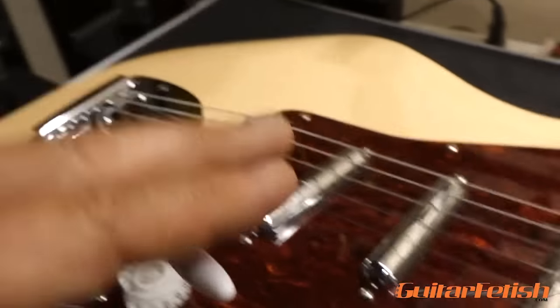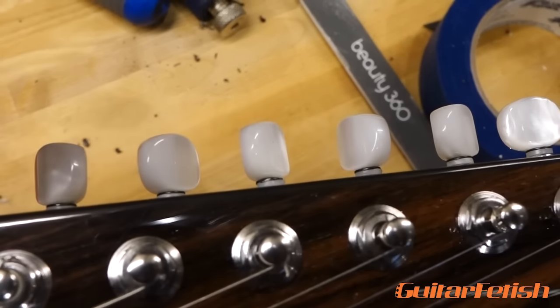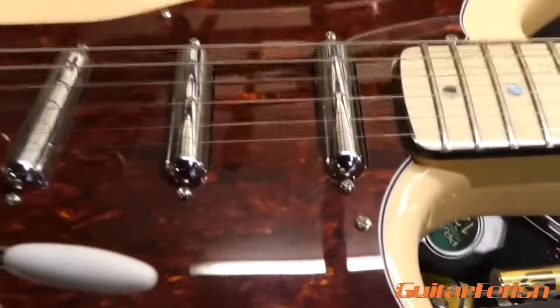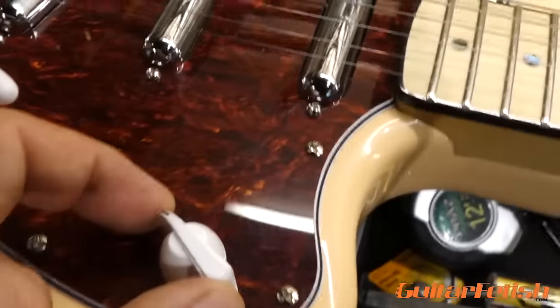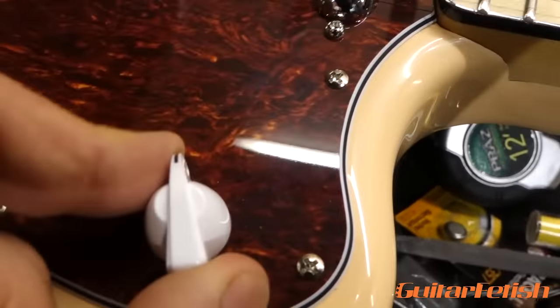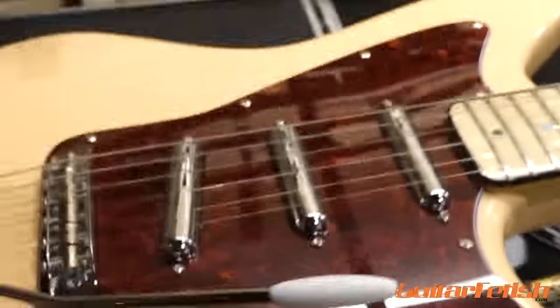So when we use the cool Jazzmaster trim, we're going to stay right in tune. I put really fancy ivory button tuners on there, which I think look really nice. And for three singles on the Jazzmaster style body, we've gone with a toggle switch hole. You can either use a toggle and a push-pull, or you can use a five-way rotary, and I really like the five-way rotary for this guitar.